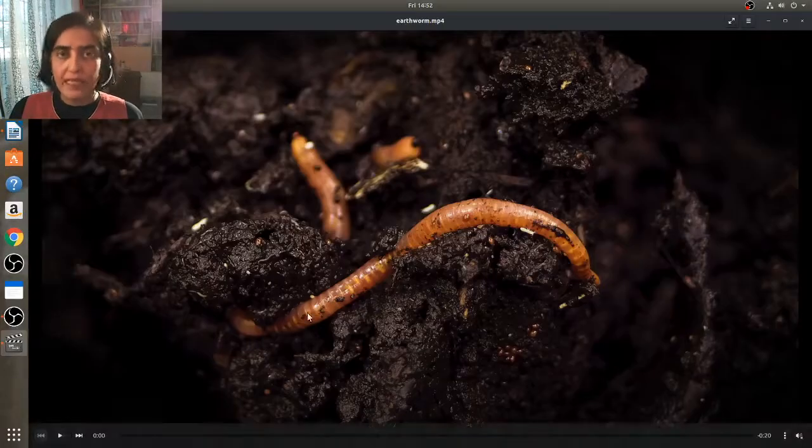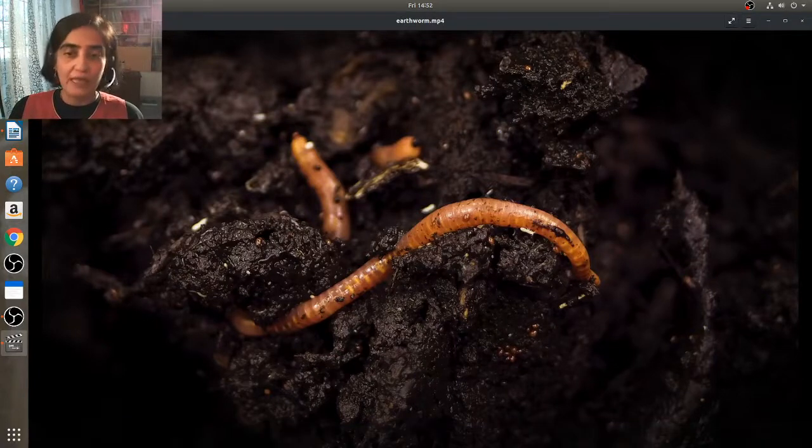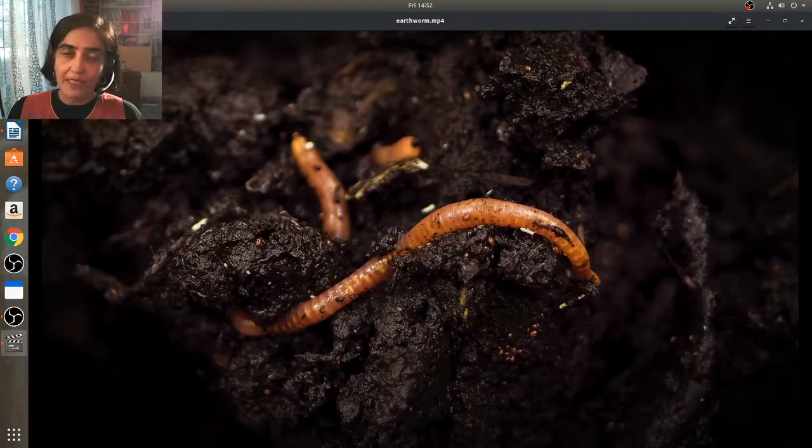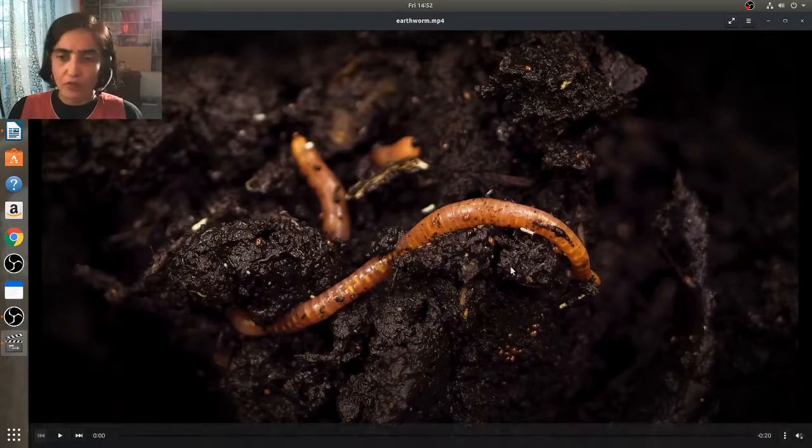Let's look at earthworms and how they move. We have all enjoyed watching and catching earthworms in the rain, and you find their movement quite interesting — jerky and funny probably. So how does an earthworm actually move?